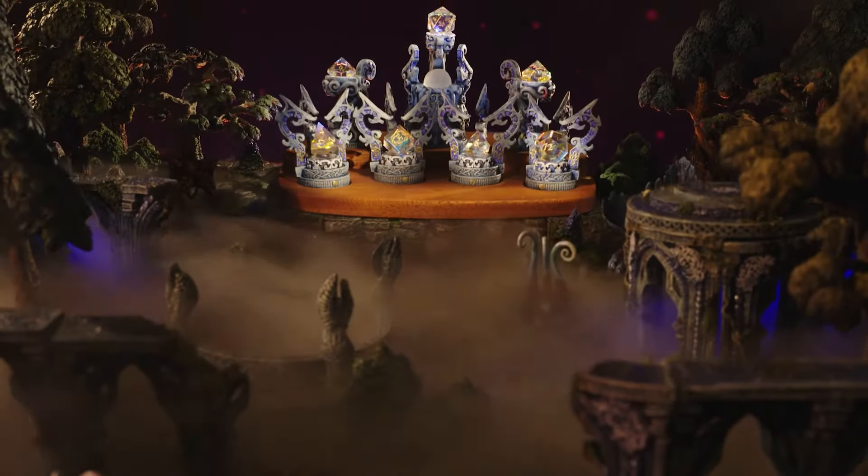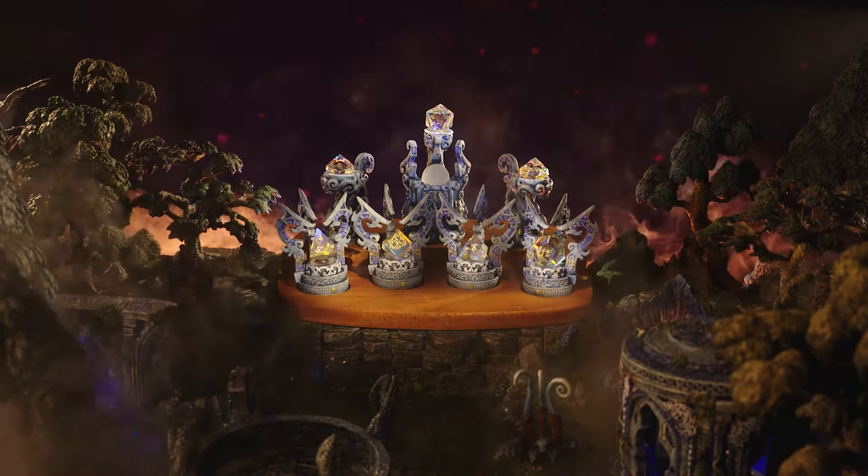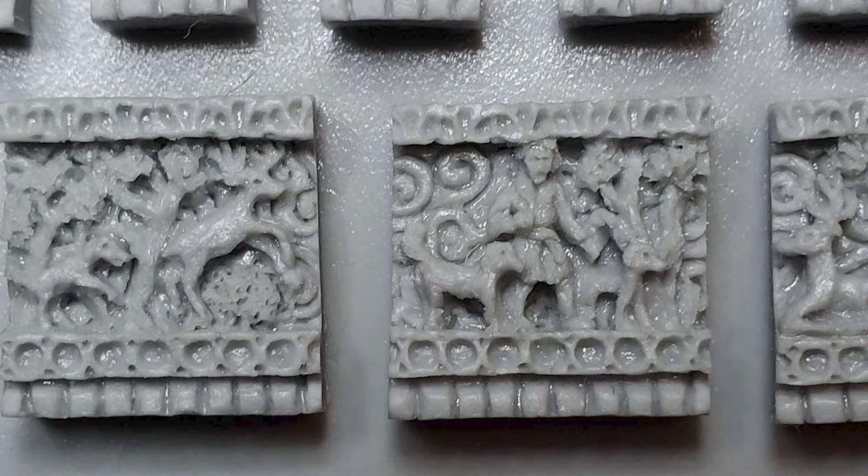What excited me most about getting to do the elven pieces was that I could make more accessories that went along with the ruined themes. Michelle does this unbelievable meticulous detail — that's her specialty. She doesn't want a sewing needle assuming these tiny little details. It gave me a chance to do more of the fancy work that I adore.